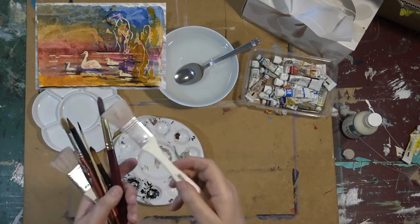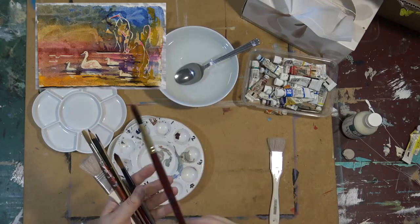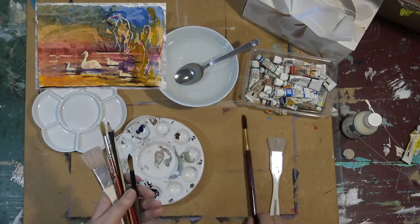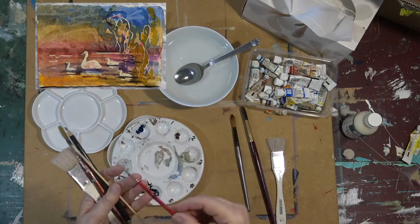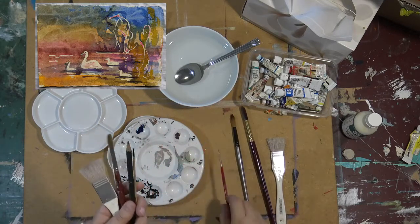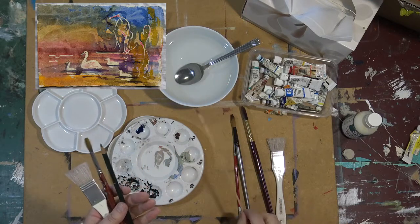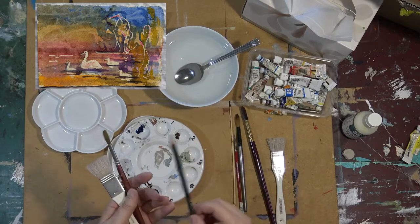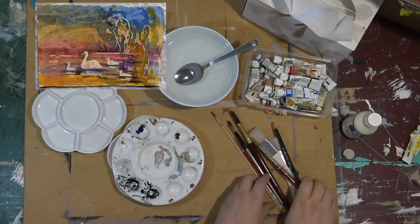By the way, I'm just showing you brushes. I'll be working with a very soft number 10 watercolour brush, a number 6 watercolour brush, a number 00 watercolour brush, a meat skewer, and a 6B pencil.